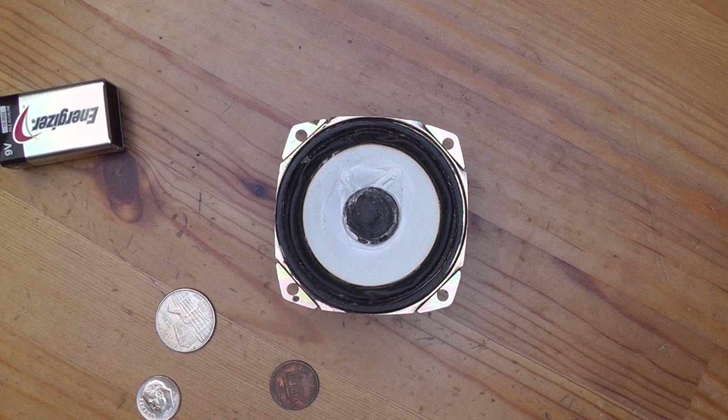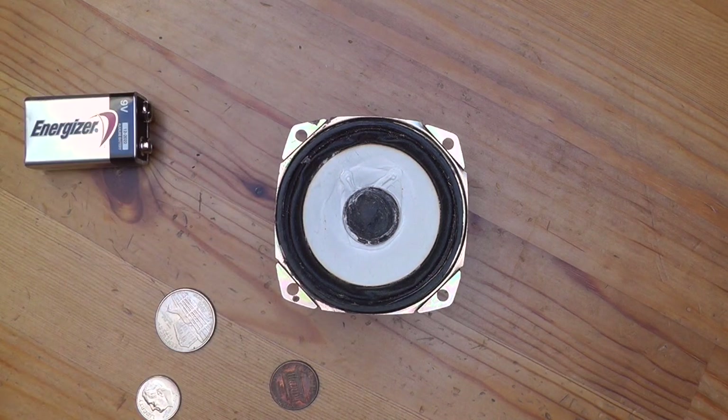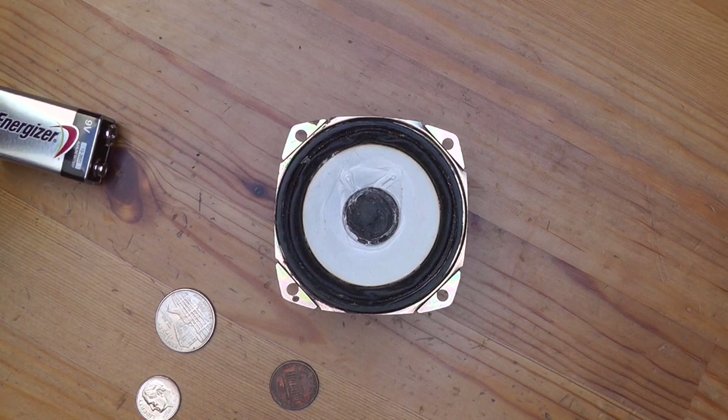So as an experiment and as a demonstration, I want to show you basically the essence of what electronic music is — the essence of audio. It's all about sending electricity to the speaker through certain mediums, certain resistors.